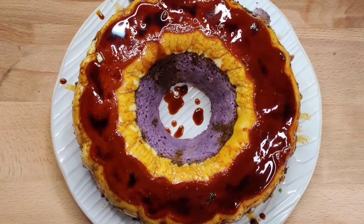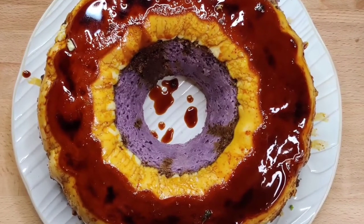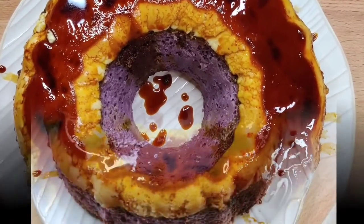Ube leche flan cake is an amazing dessert for any occasion, and though there are a lot of steps, it's not really hard to do.